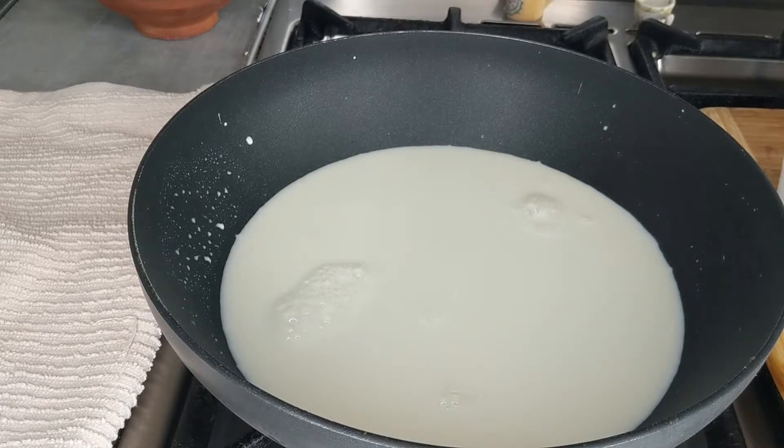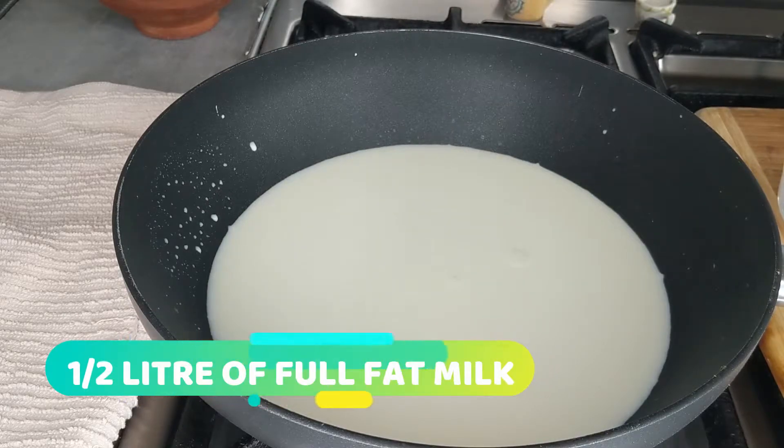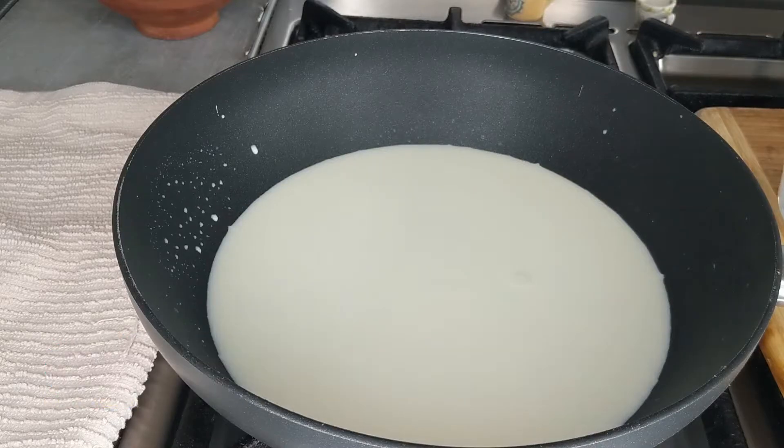Hi everyone and welcome. Thank you so much for joining me. Today I am sharing with you how to make trifle with just custard, jelly and cream. We'll be using packets, but we will be making the custard from scratch.